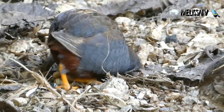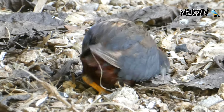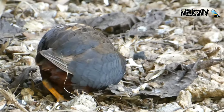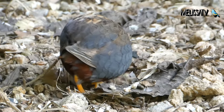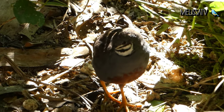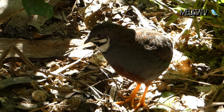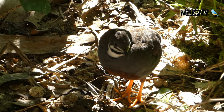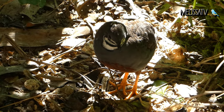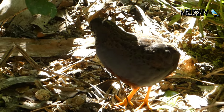Button quails need protein, vegetables, and mineral and vitamin supplements to be healthy. Their primary need is a diet high in protein, and the staple of the diet should be over 20% protein. Live food should be offered, such as mealworms, crickets, and fly larvae. These are commercially available at local pet stores and are fairly inexpensive. Mealworms are high in fat and no more than 5 or 6 per day should be fed to button quail.